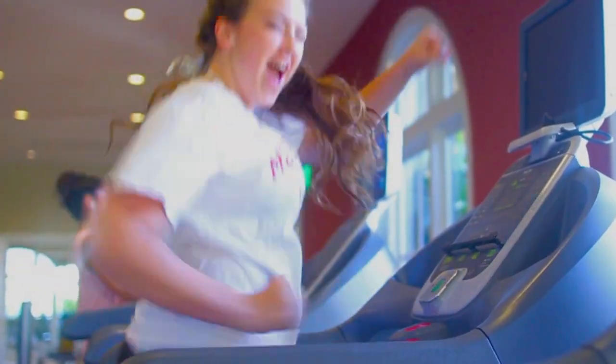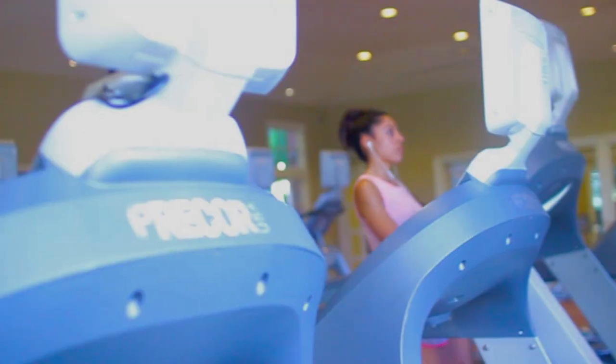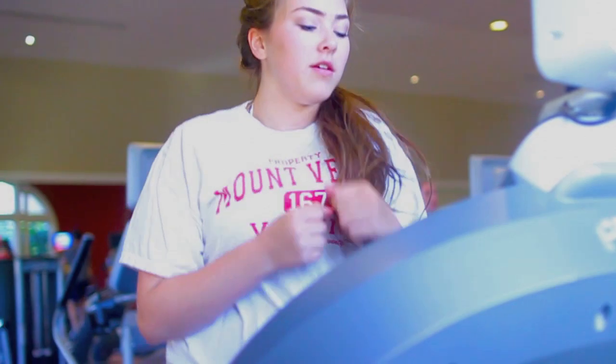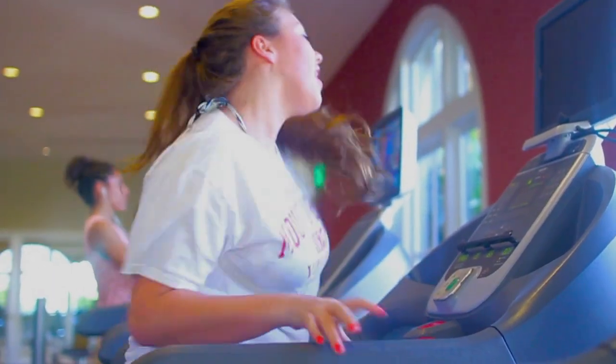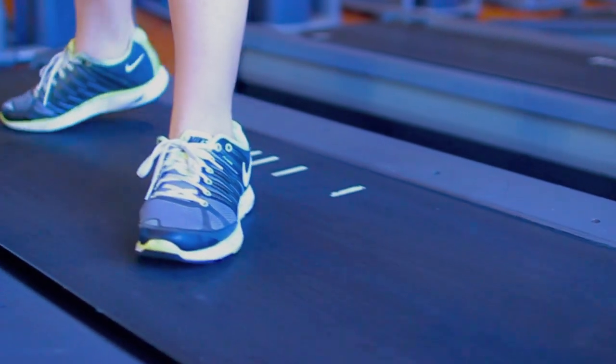My fitness routine is super easy. I'm really big on cardio, so I go ahead and run at least two miles a day. Here I'm almost killing myself on the treadmill, but it's just the fastest way to burn off any weight.